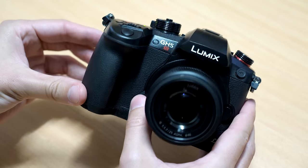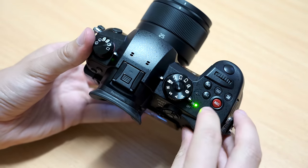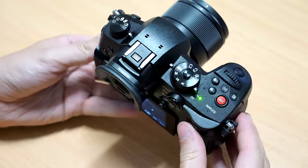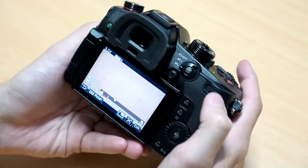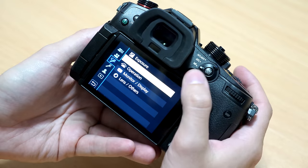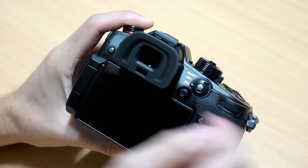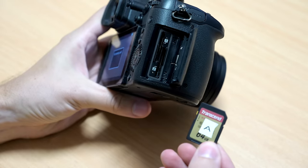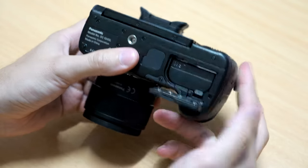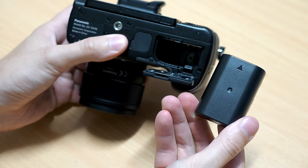Let's start with a look at the body of the GH5S. If you've seen the GH5 before, this is extremely similar. They've added a couple of red accents here and there, most noticeably this red record button. Like the GH5, it has a nice grip and a solid feel. The dials are really high quality, and the joystick is really great. It's got a fully articulating LCD screen, a super sharp 3.6 million dot viewfinder, it's fully weather sealed, and it has dual UHS-II compatible SD card slots. It uses the same battery as the GH5 with the same excellent battery performance, and it also has Bluetooth and Wi-Fi.